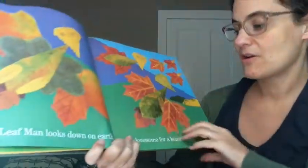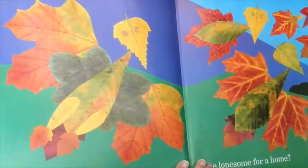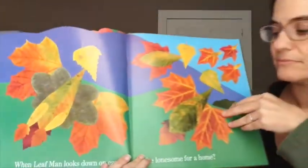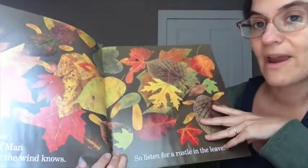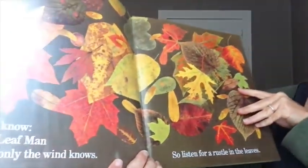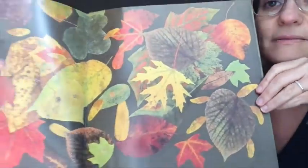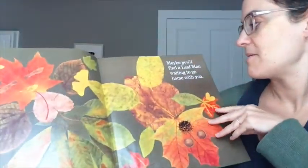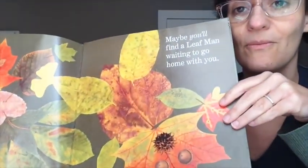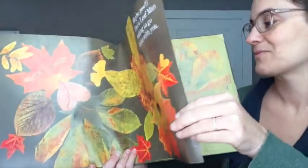When leaf man looks down on earth, is he lonesome for home? This I do know — where a leaf man will land, only the wind knows. So listen for a rustle in the leaves. Maybe you'll find a leaf man waiting to go home with you. The end.